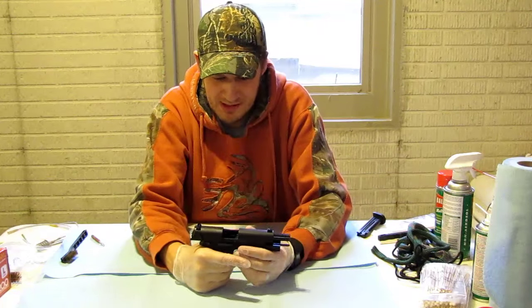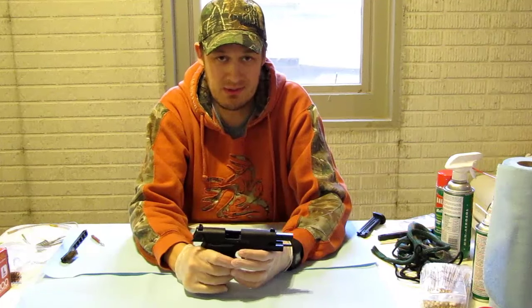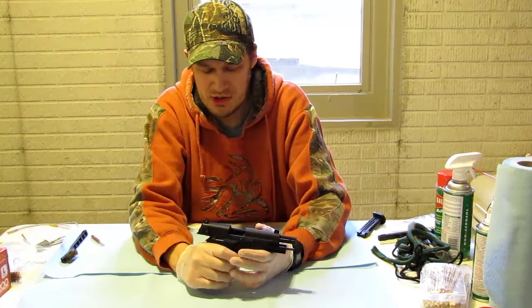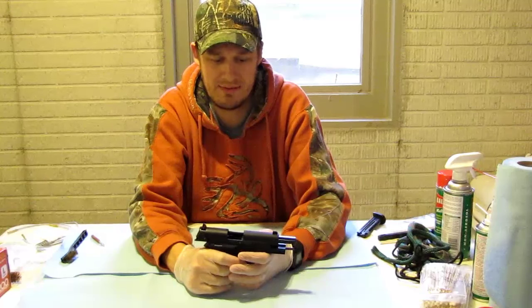I did some videos before complaining about how picky this firearm was on ammo, but I've been shooting a lot recently with the CCI Mini Mag and it's actually been working out pretty well. You can check out those other videos, but today we're going to go through and do a cleaning on this firearm.